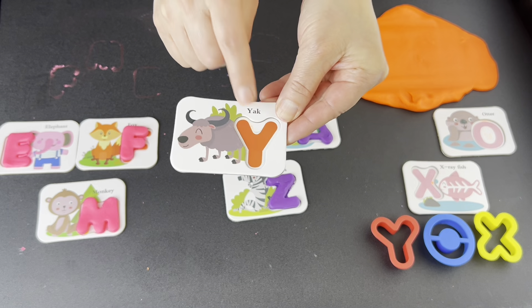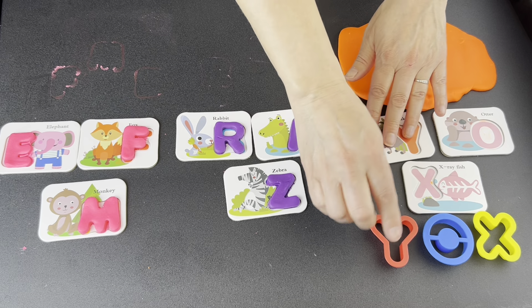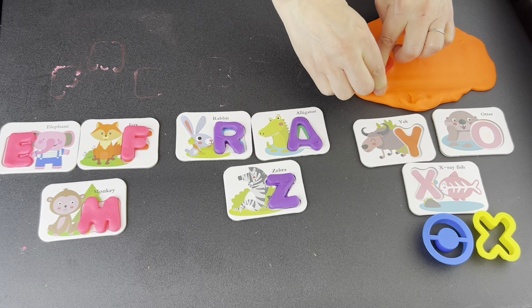What letter? Y. Let's find it. Is this the letter Y? Yes. Press down. Wiggle, wiggle, wiggle. Pop up.